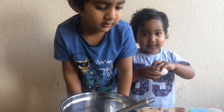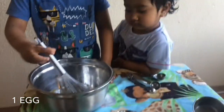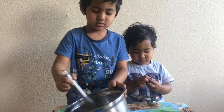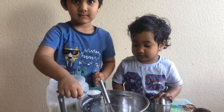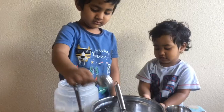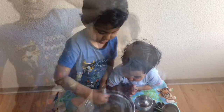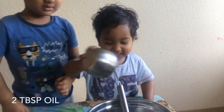One egg. Two tablespoons of sugar — I put them there. Mix still and I have to go with salt. Two tablespoons of ice. I mix.